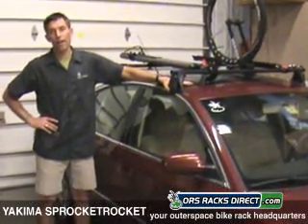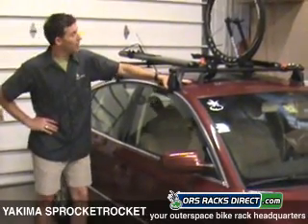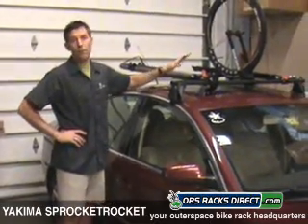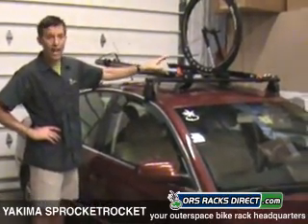Hi, this is Andrew from ORS Racks Direct, and today we're here to talk about the Yakima Sprocket Rocket. The Sprocket Rocket is the ultimate in fork-mounted bike carriers. It's very sleek, aerodynamic, and sturdy styling.